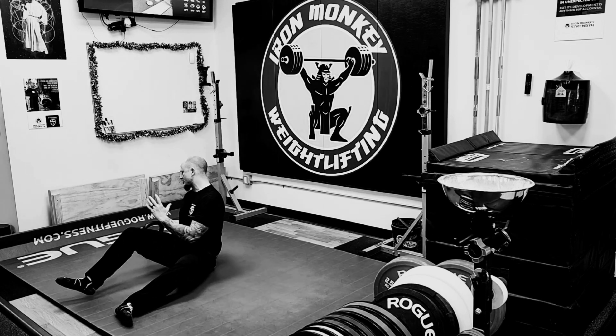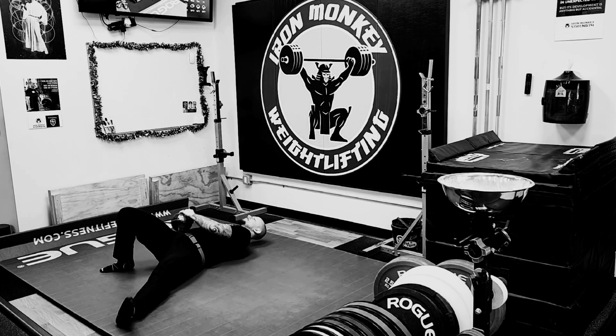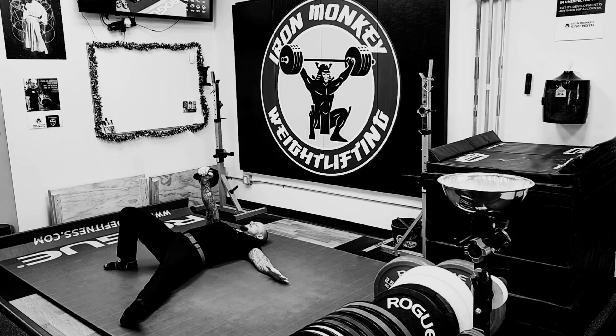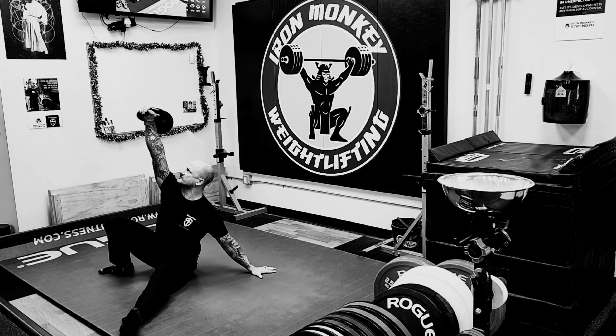You set up just like you would for your Turkish get-up. You're going to lay next to the bell, roll to the back, and press it. From here you're going to roll the elbow just like you would for your get-up to the tall sit position, and this is where you stop.